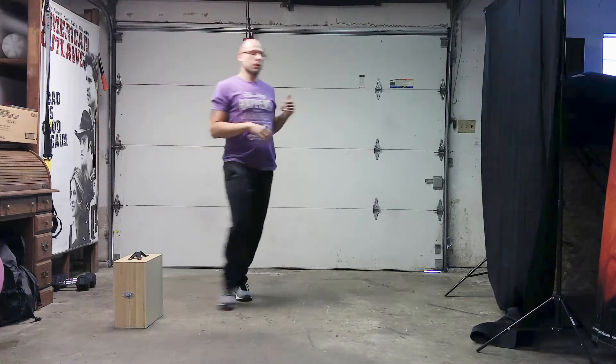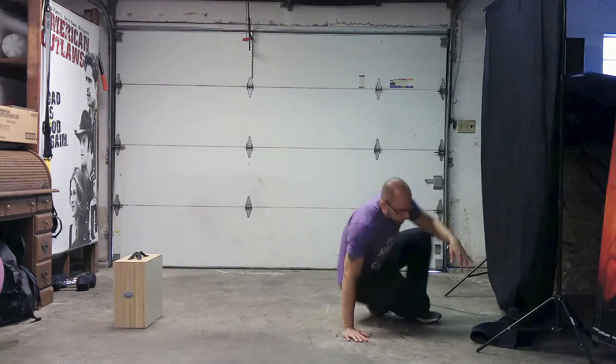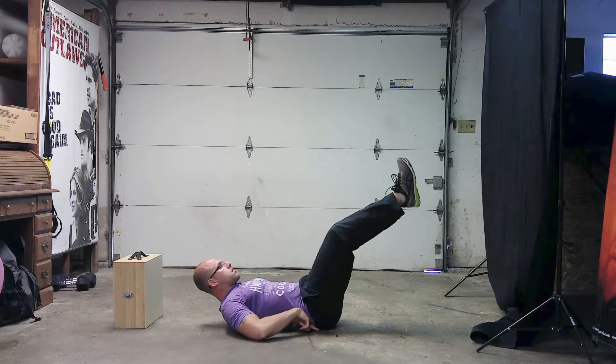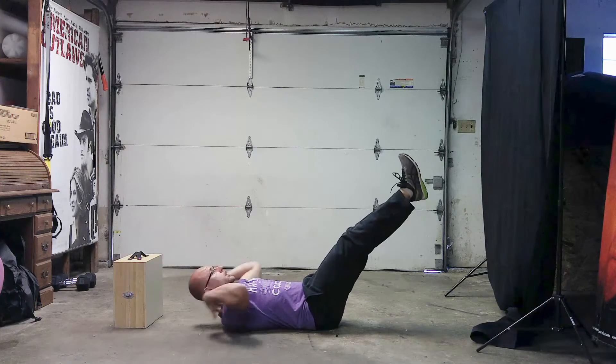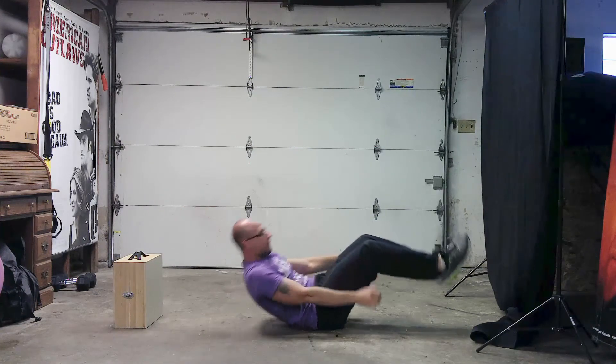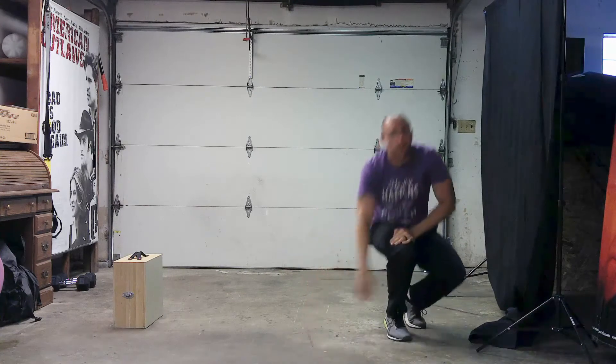Exercise four for all levels is a hollow body hold — one of my favorite core exercises. Key here: low back pressed against the ground, legs straight, arms straight, shoulders elevated. Hold that position. You will get tired. That's for all levels.